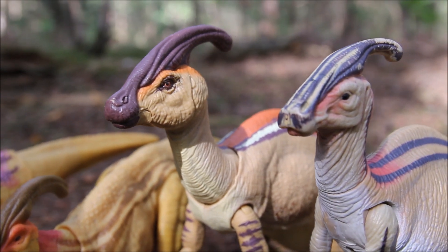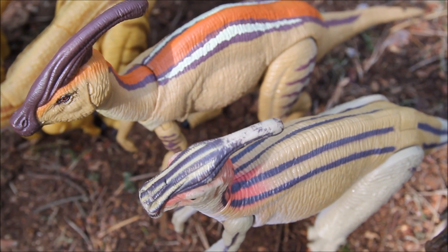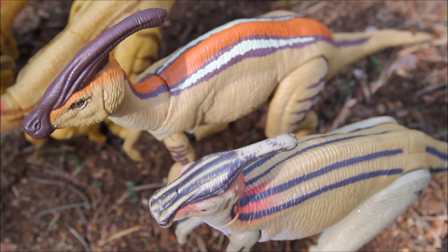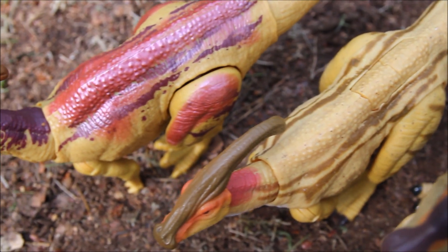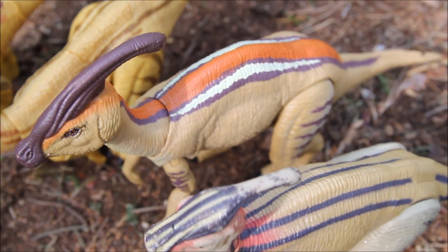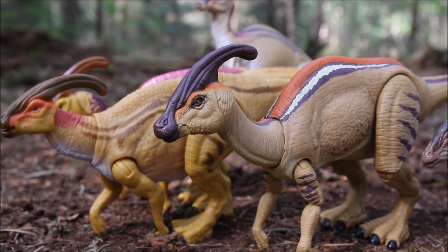I do like the sculpt on that original Lost World one. The colors are very similar to it — just more orange going along the back on the original, where the orange just goes on the back of the head and shoulders. The Jurassic World one is a bit more yellow. I love having extra articulation on these figures so you can have it standing upright like the original Lost World one, or on all fours like the Jurassic World ones.